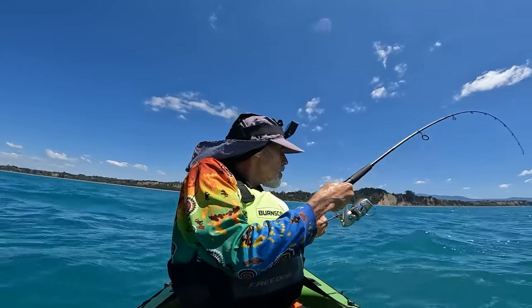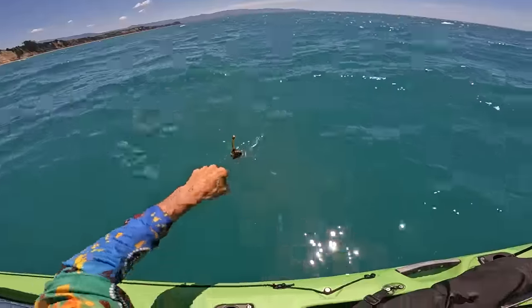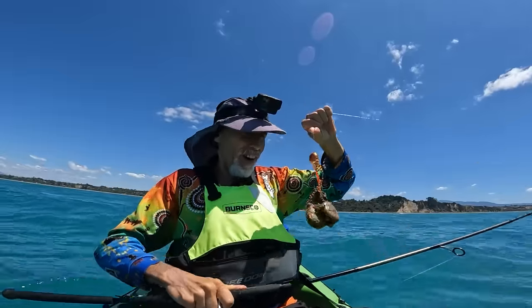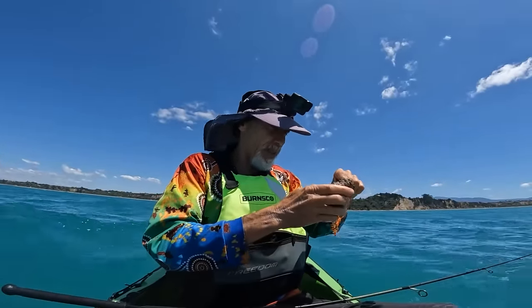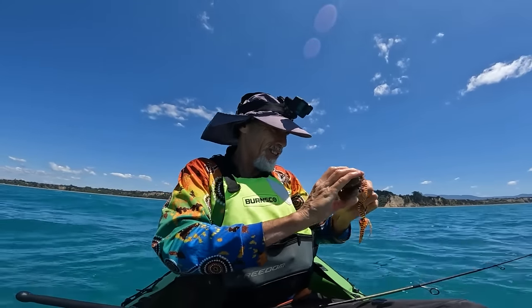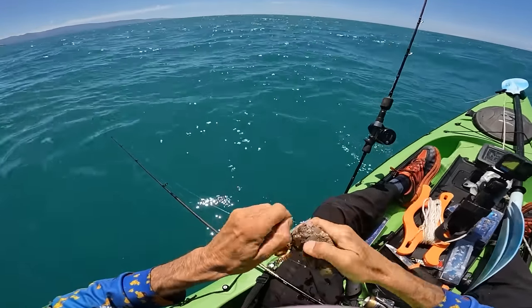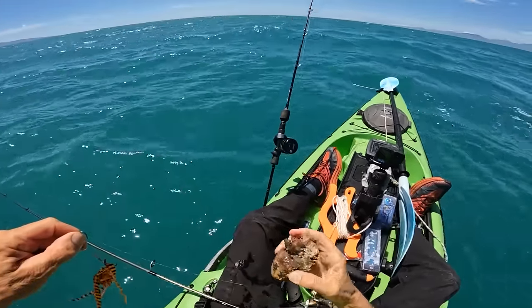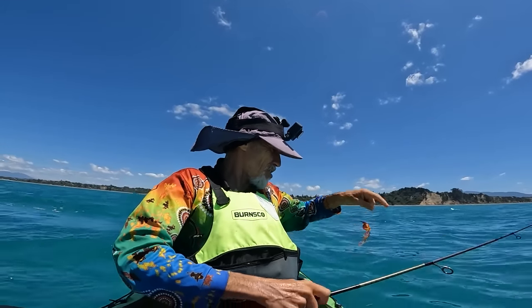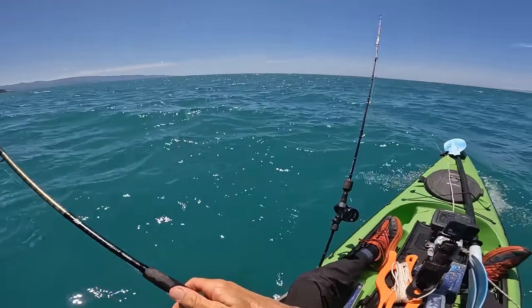Far out, that feels like a John Dory. Did I pick up something off the bottom? Oh no, it's a bloody rock. That got my hopes up, and that's why I don't jig it off the bottom because rocks can get you. What an anti-climax - thought I had a fish then. Nothing ventured, nothing gained. Don't get yourself in a knot - just have patience, you'll catch something. Been out here for ages but I'm not giving up yet.